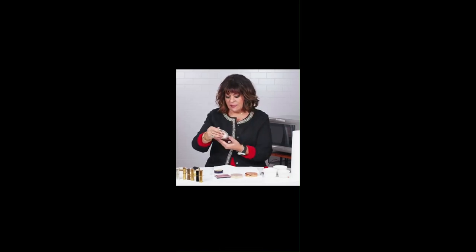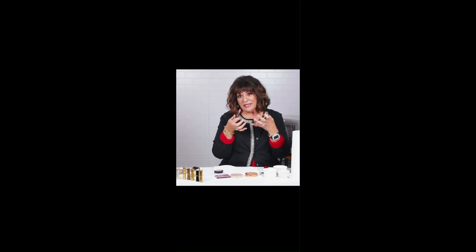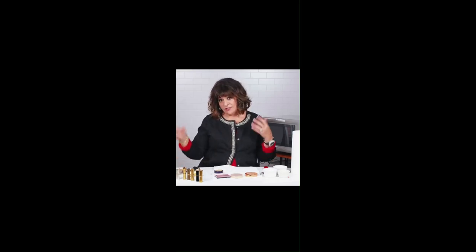Hey you guys, have you ever bought a lipstick and it just wasn't quite the right shade? You always thought, I just wish it was a little bit pinkier, or a little bit more opaque, or a little bit deeper. Yeah, that's happened to me too. I'm gonna show you how to make your own lipstick from what you've already got.